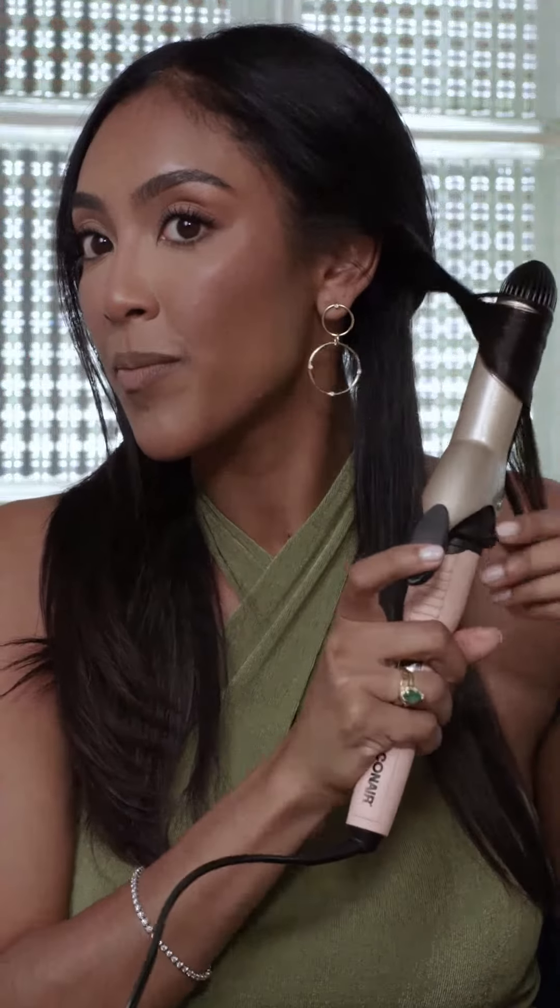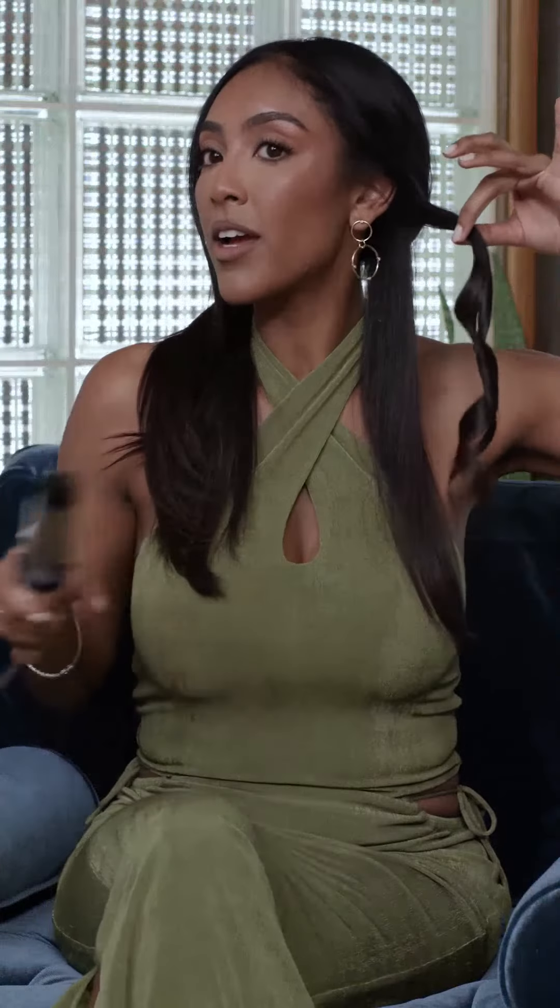Super easy. You just align the little sockets, just like that. Go ahead and take a section. Take your curling iron clamp, go at the top, pull down, curl, hold, go down, curl, pull down, curl. And there you go.